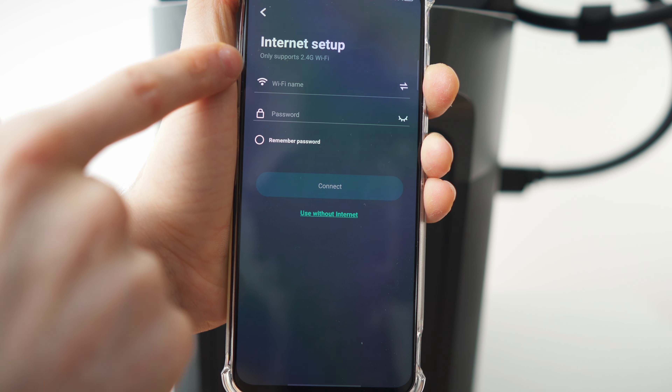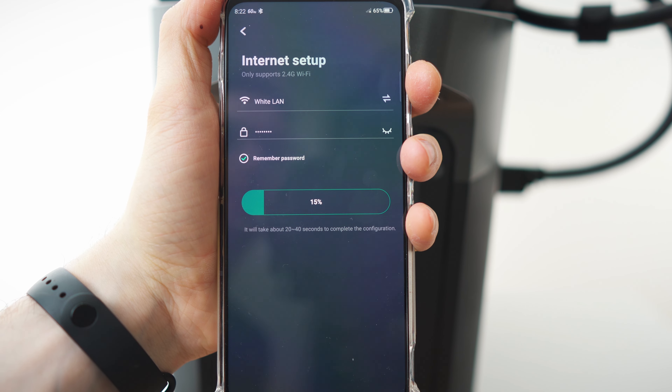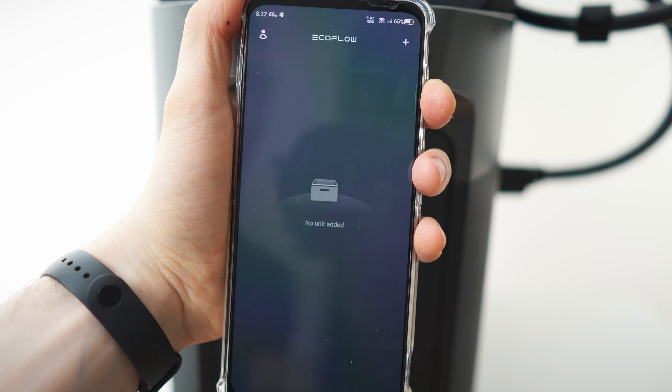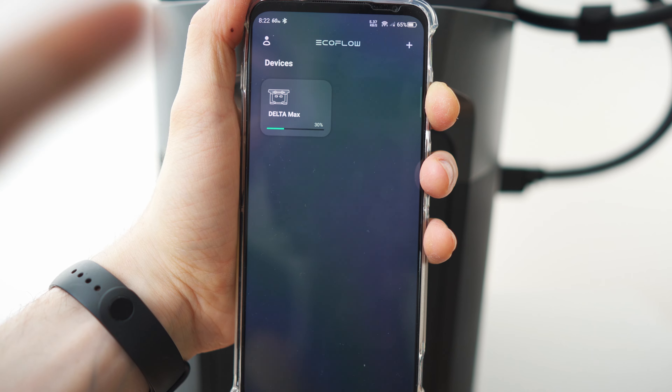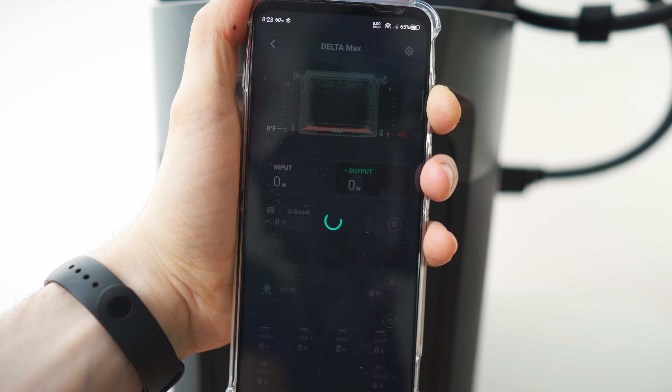Press and hold the IoT reset button — the Wi-Fi indicator is now flashing. Find the EcoFlow in the list. It only supports 2.4GHz Wi-Fi — no problem. Connecting will take 20 to 40 seconds to complete. I'm linked — and there is the device in the app.